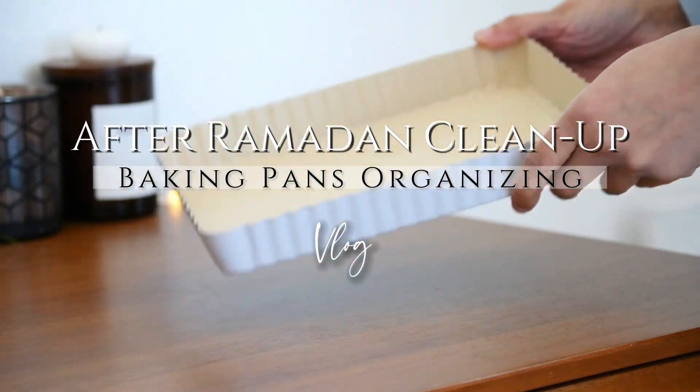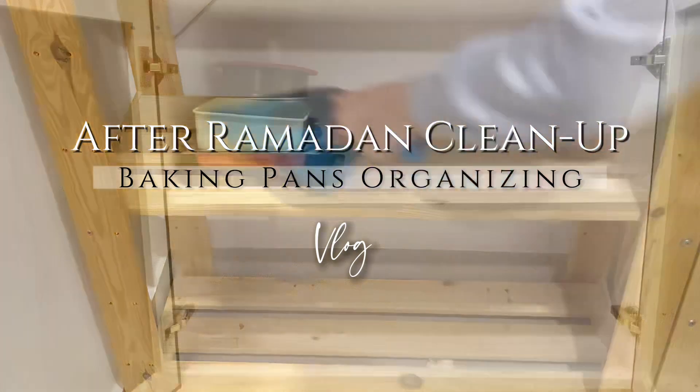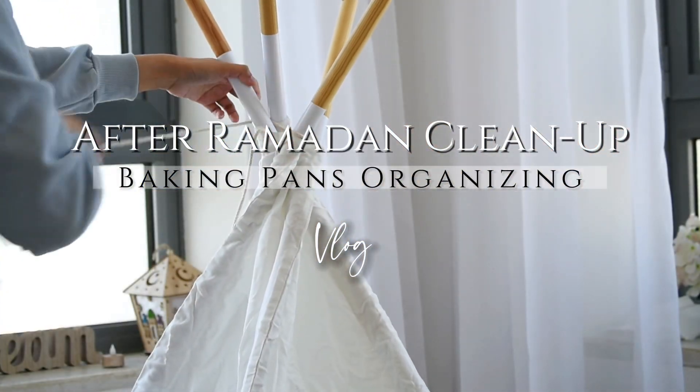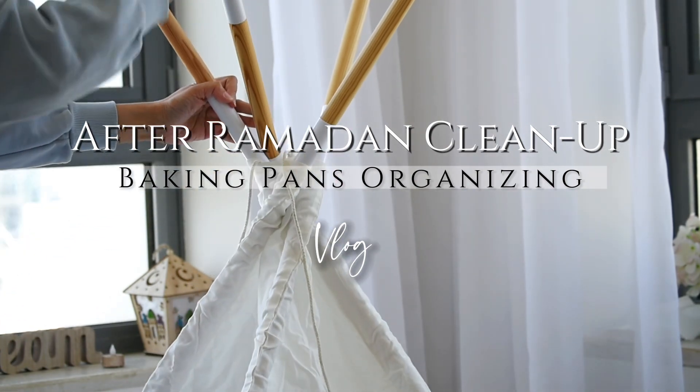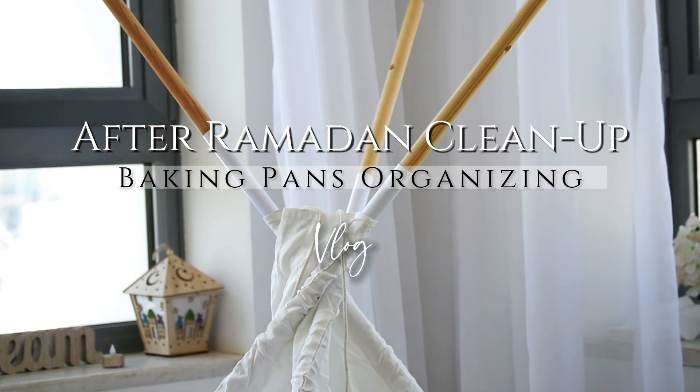Ramadan is over, and after Ramadan comes Ramadan cleanup every time here, because during Ramadan I don't do any sort of organizing or cleaning, so the entire house will be a complete mess. I thought I'd tackle that and take you guys along with me while I do it.